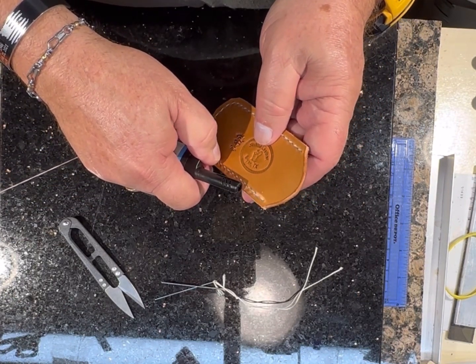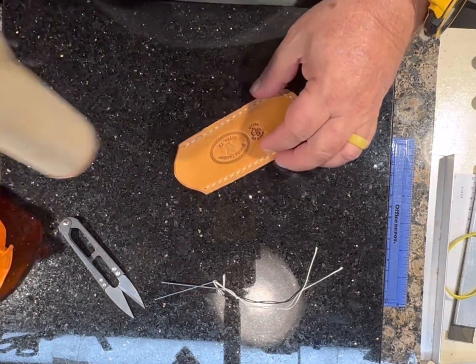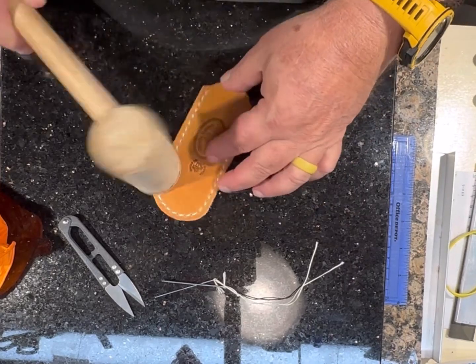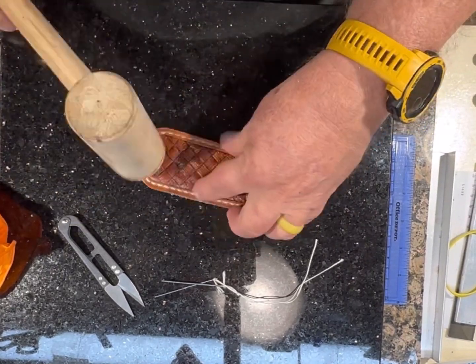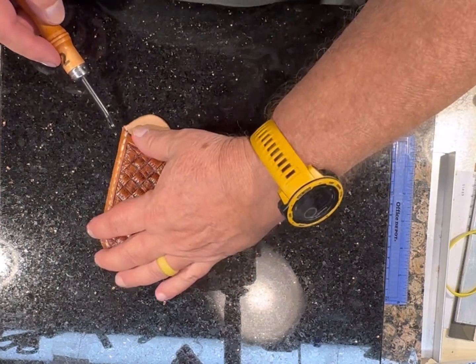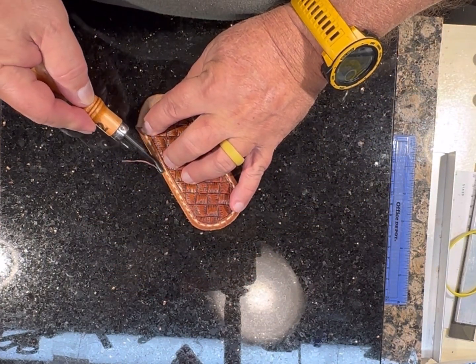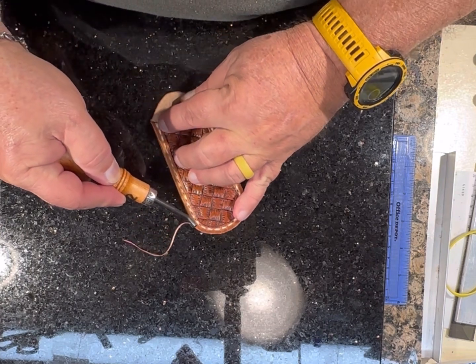I'm going to burn the ends of the thread to get them to sink down in and keep them from fraying, and then hammer down the stitches to get them set in. I'm using a number three edge beveler — I'll bevel the front and the back.